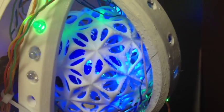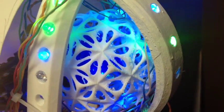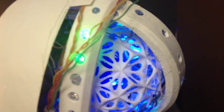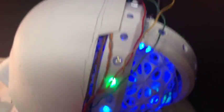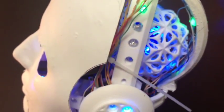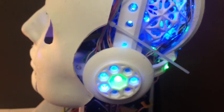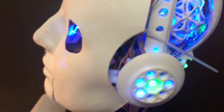The brain is a sphere from Thingiverse that I printed and have a lot of LEDs in there. The LEDs are all connected to shift registers, connected to one of the two Arduinos which receive information from the CHIP microprocessor.